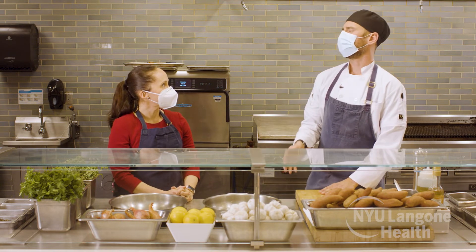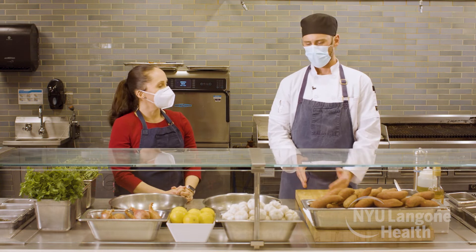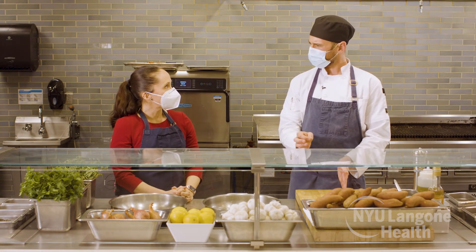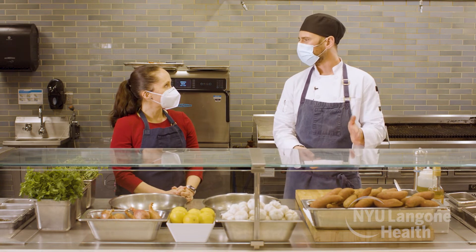We're going to preheat our oven to 400 degrees and roast some sweet potato fries. We take the sweet potato, cut it lengthwise into quarters, toss it with a little bit of extra virgin olive oil, salt, and pepper, and roast usually about 30 to 35 minutes.